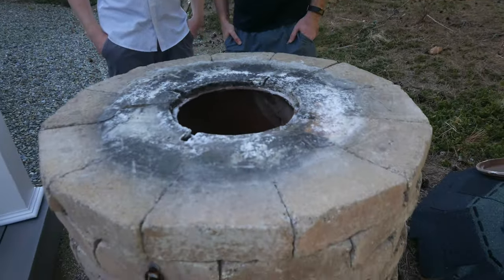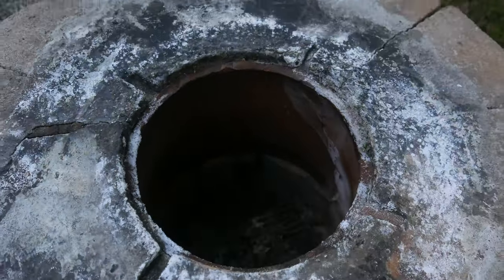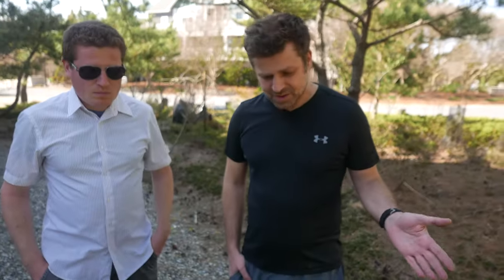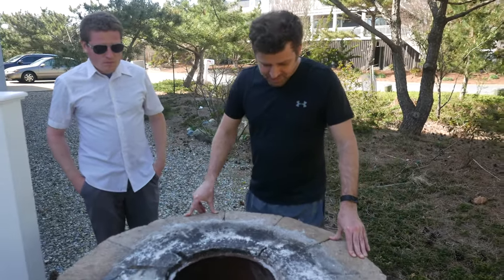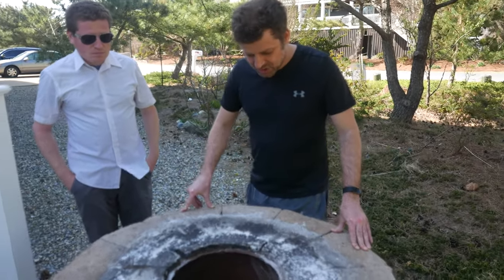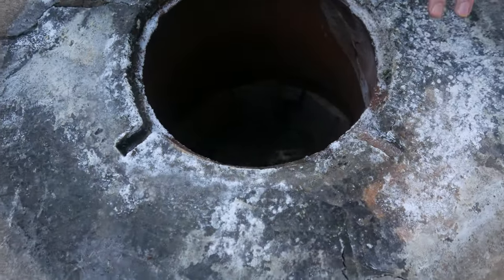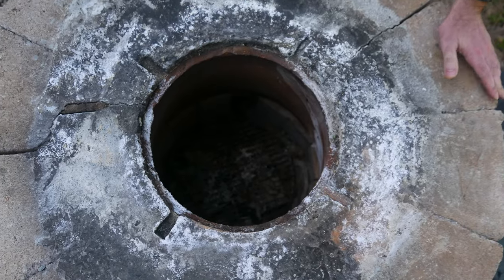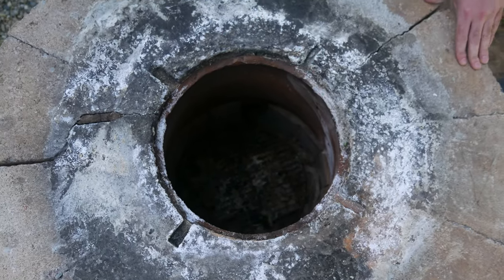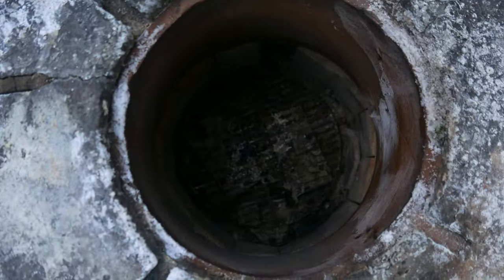This is a tandoori oven that we built out in front of this house. It follows the basic design of a tandoori oven which has been around for thousands of years. You have examples of these in ancient Rome, in the Middle East, basically all over the old world. The idea is you start a fire at the bottom, and because of the shape of this cylinder — because it narrows at the top — you get more heat at the very top, close to 900 degrees Fahrenheit.